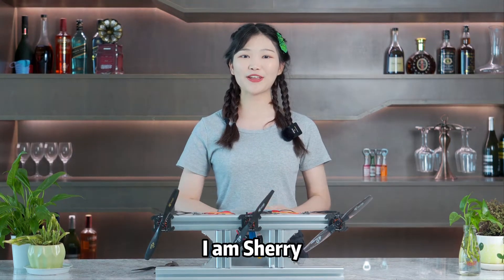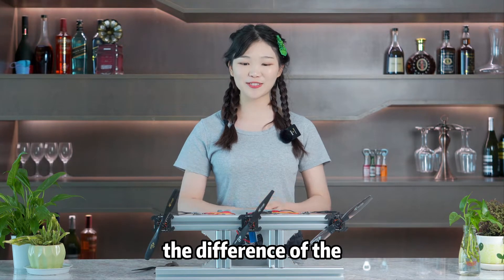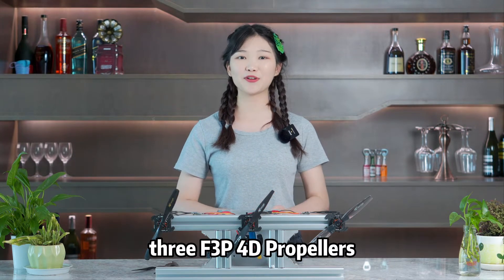Hello everyone, I'm Sherry. We are Timozo Hobby family. Do you want to know the difference of the 3F3P40 propellers?